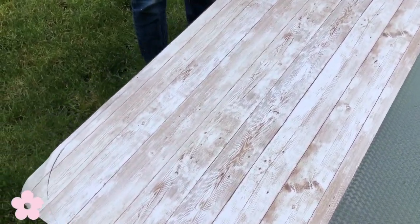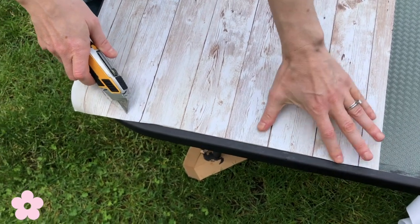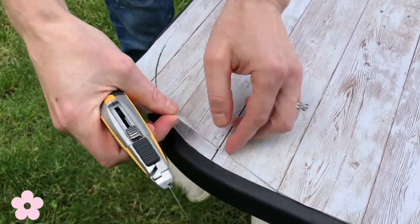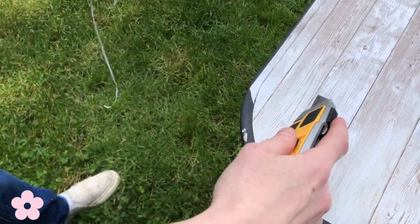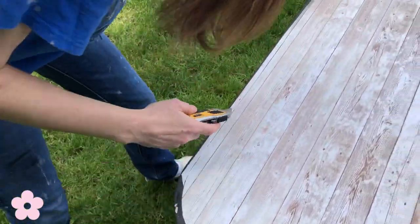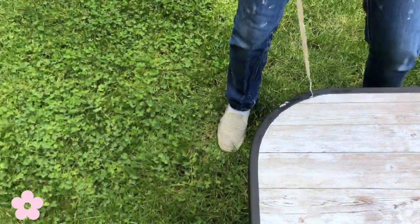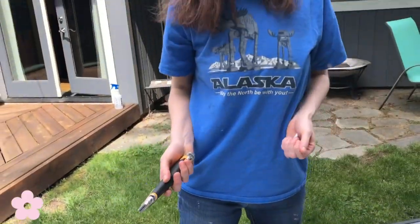This actually doesn't need that much flattening — it works very well. Oh no, it took some of my paint up. I'm going to have to fix that. All right, the first layer of contact paper is down and I'm just going to continue all the way down the table.